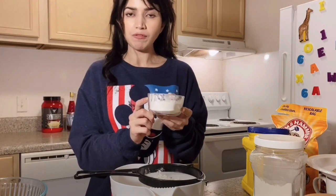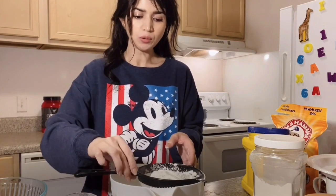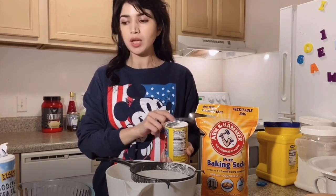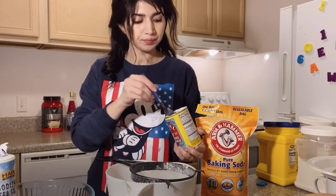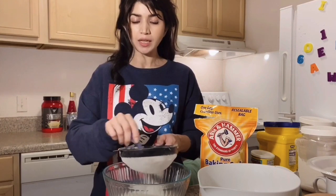Now I will add 1 and a half teaspoons of baking powder and half a teaspoon of baking soda. I will mix all the dry ingredients together so that they combine well.